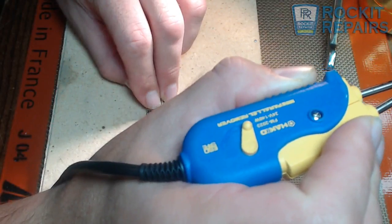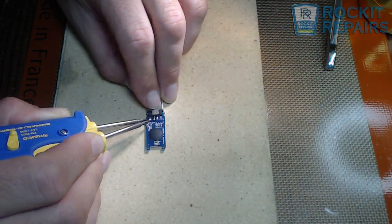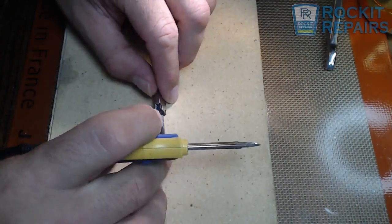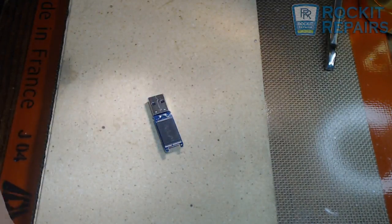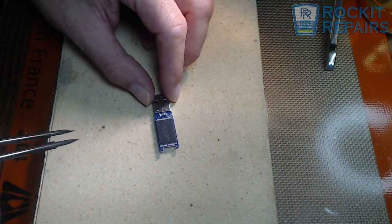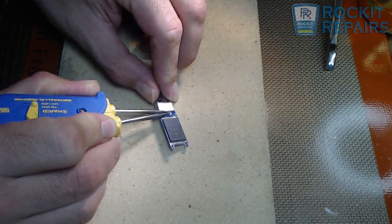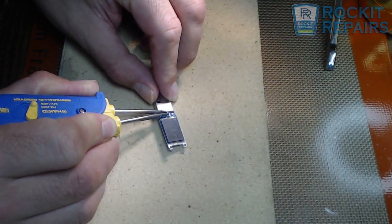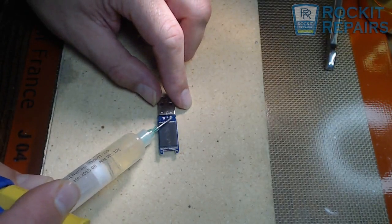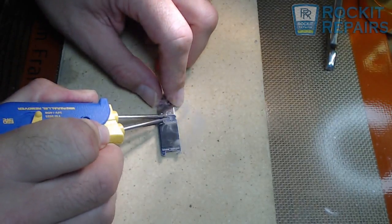Put a little bit more solder on again. So I have re-soldered those four on the top side. Now on the bottom side, I am going to re-solder this little area right here. It looks like the customer tried to do this themselves — all these pins on the bottom are actually crossing each other and touching.